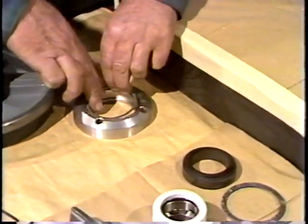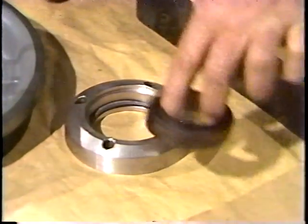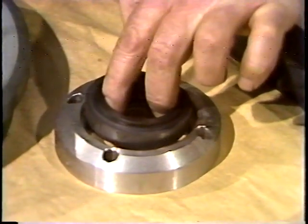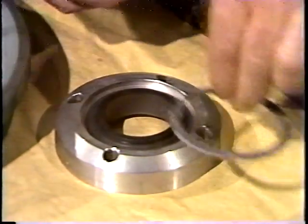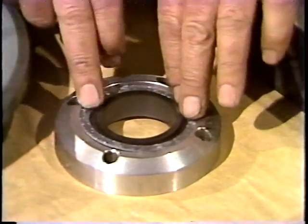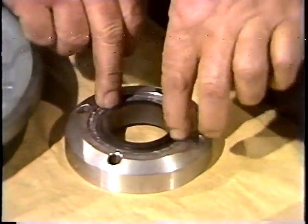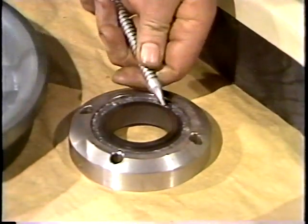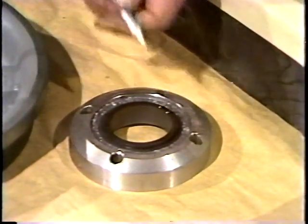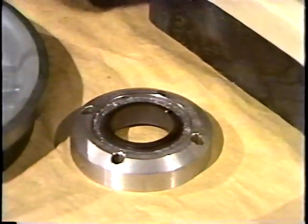Next, the workman assembles the stationary unit. He installs the bottom gasket, then the stationary seal. He's careful not to touch the seal surface — it must be kept extremely clean to seal properly. Finally, the second gasket is installed. Again, he's careful not to touch the seal surface. Next, he places a drop of oil on the seal surface, and the oil is spread around with a clean tissue.